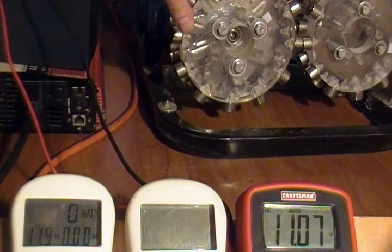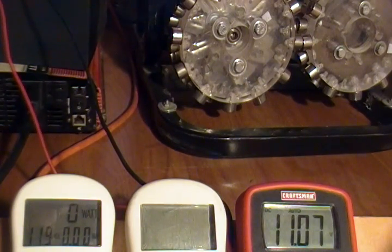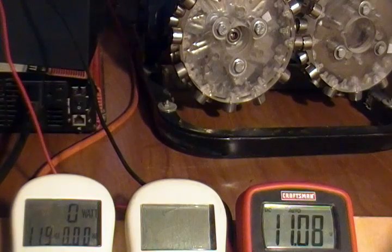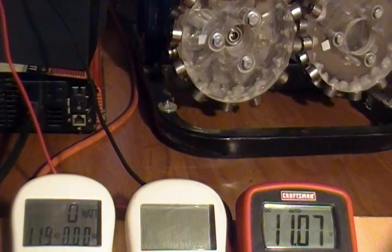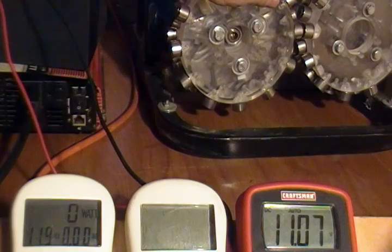Ideally I would have a number of rotors lined up with an alternator on each, all working in unison so that I produced much more power than in this demonstration. I just wanted to build a small system to demonstrate the principle. I'm going to be doing more videos from different angles and a tutorial video so you can see exactly how to build your own system — but that's in future videos to come.